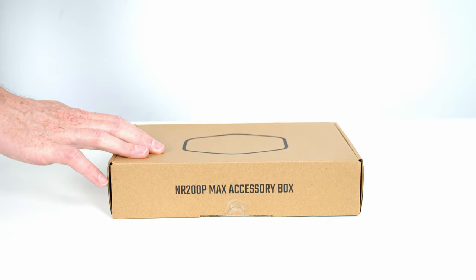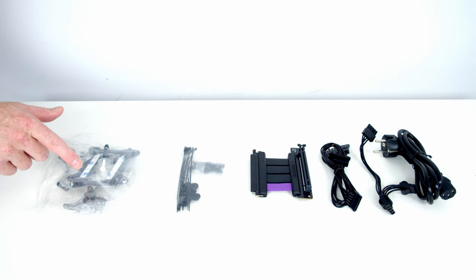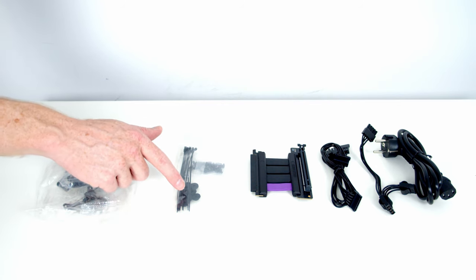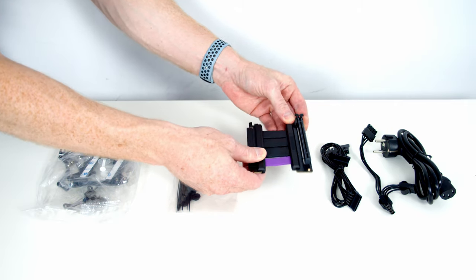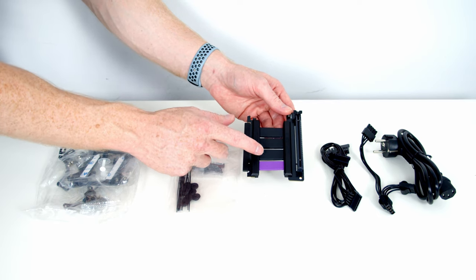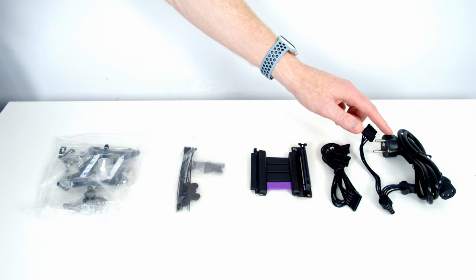The accessory box contains two bags. The first has everything to mount the cooler — thermal paste, backplates, brackets, and importantly the bracket for Intel's new LGA 1700 socket. The second bag has cable ties, additional SSD and hard drive mounts, and all the tools you'll need. We also have the Gen 4 riser cable — notably stiff and rigid — plus additional SATA and Molex power supply cables and the wall power cable.